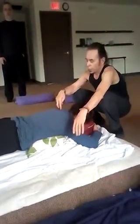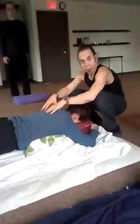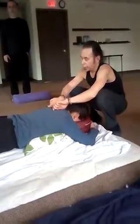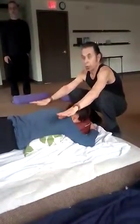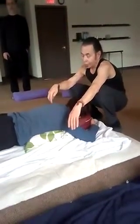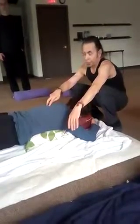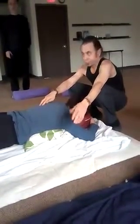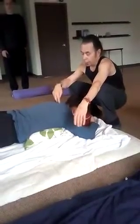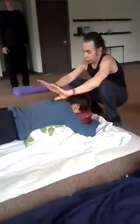So when working the back — especially when we work the back and then come in and do shiatsu on either side — we're affecting all these points, and the nerve reflexes affect all the organs in the body. Some people use the inner bladder meridian as a form of diagnosis by feeling what's hard and soft. Working the bladder meridian is always very good because it addresses totality.